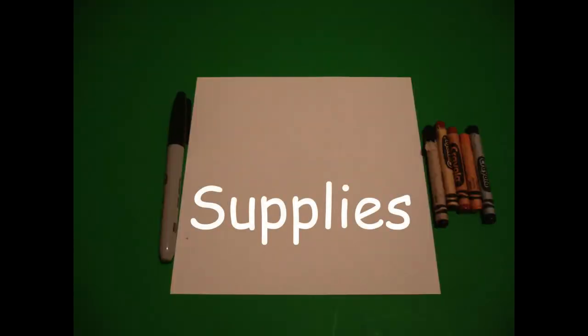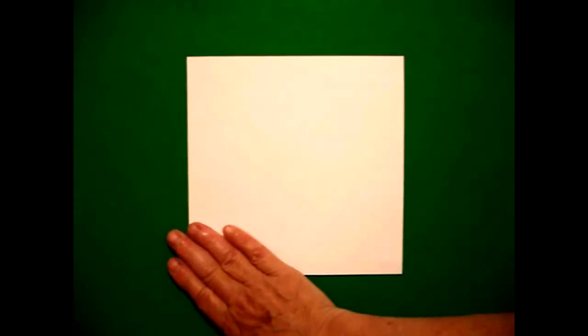Hi, I'm Catti Fernandez and I'm an art teacher. Visit my website at CattiFernandezArtist.com. Okay, let's draw. Today's project is how to draw a safari guide, an explorer, or a scientist.